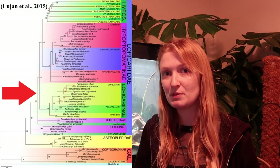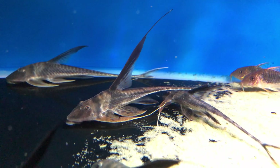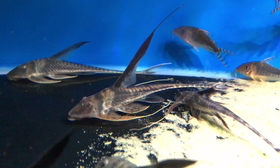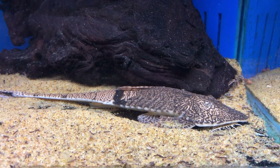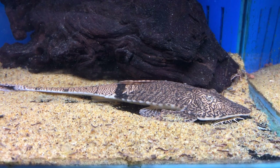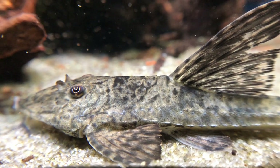The next subfamily is Loricariidae — the elongate species. These include Rineloricaria, the twig catfishes, Sturisoma — the royal whiptail — and also Pseudohemiodon. These are ones that, especially like Pseudohemiodon, don't really rasp as much; they're sifting through the substrate with that very ornate mouth, which is also used for breeding. Not all Loricariidae are crevice spawners — some breed in different methods.